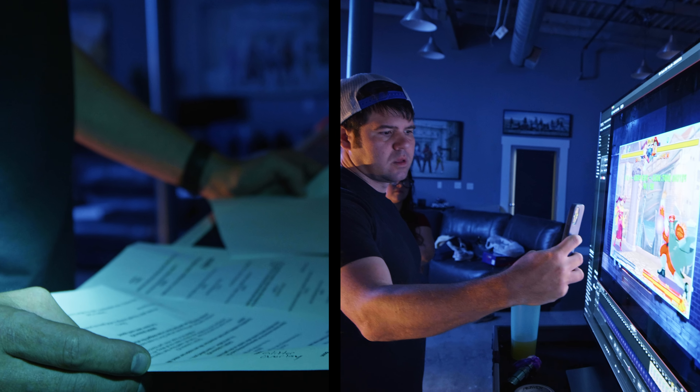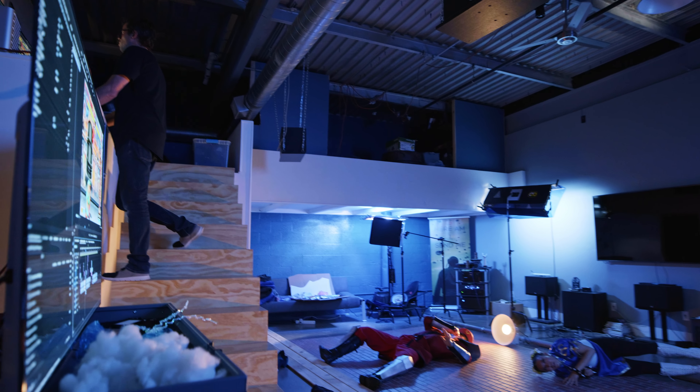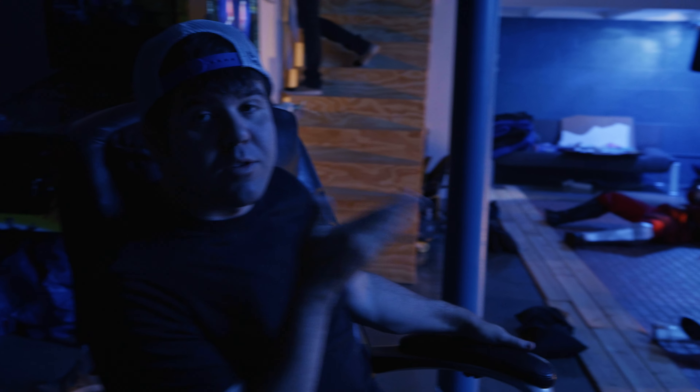We always try and take interesting concepts because they're new, and especially new to us. There's been a lot of stop-motion stuff out there, lots of it, and now we're doing our own version.